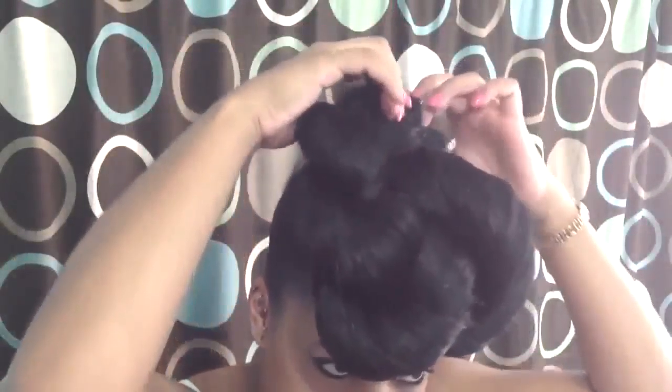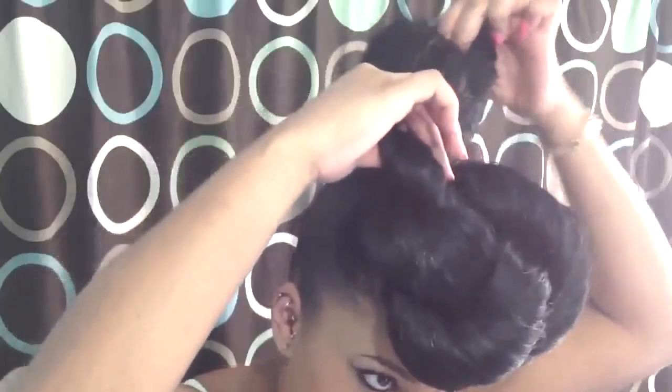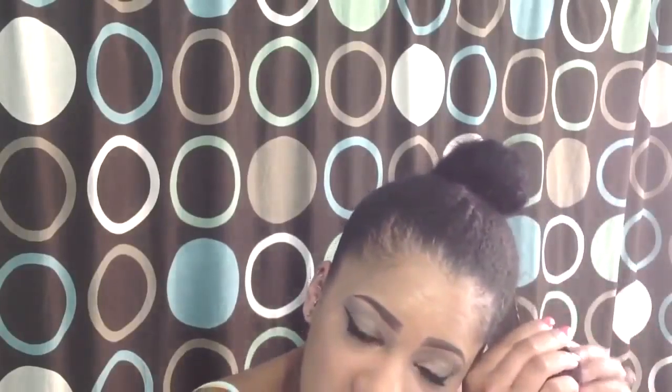I'm going to take that down to do the next style. For the next style, you're going to use two packs of braiding hair as well — one pack you're going to twist and one pack you're going to braid. These hairstyles only take a few minutes. If you're in a rush and need something to do with your hair, you can just throw it in a ponytail and put some braiding hair on.